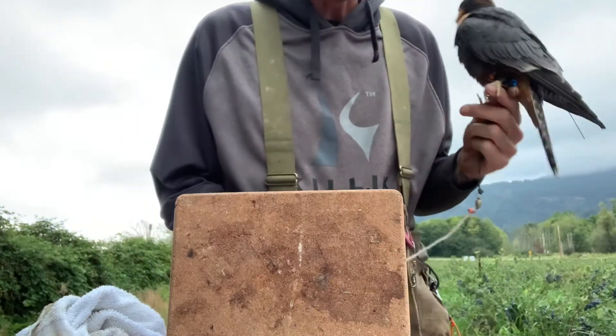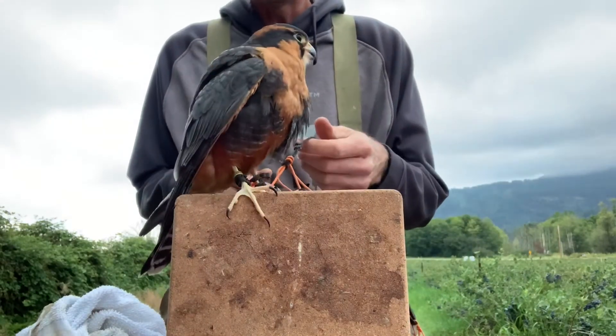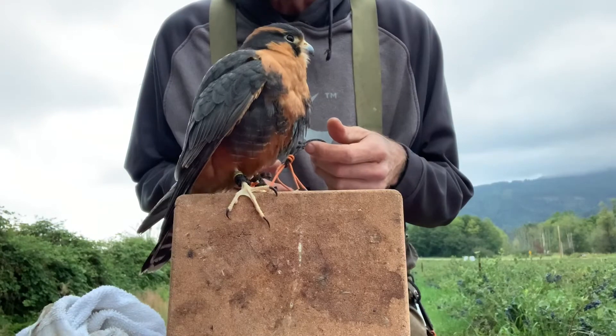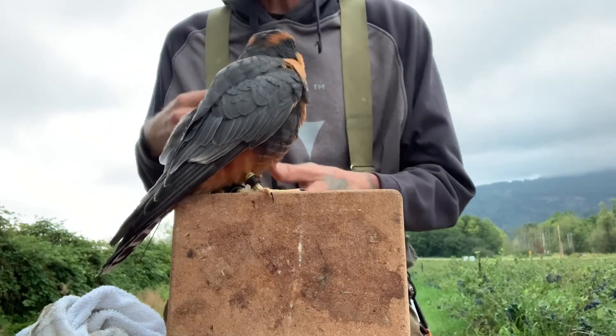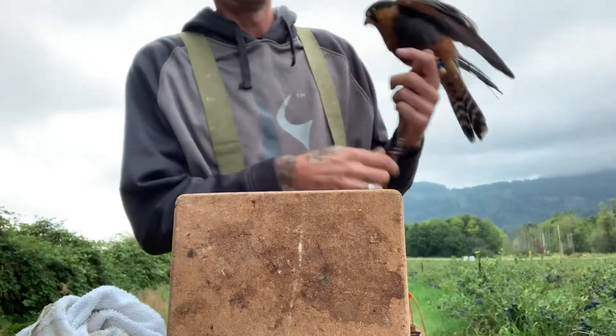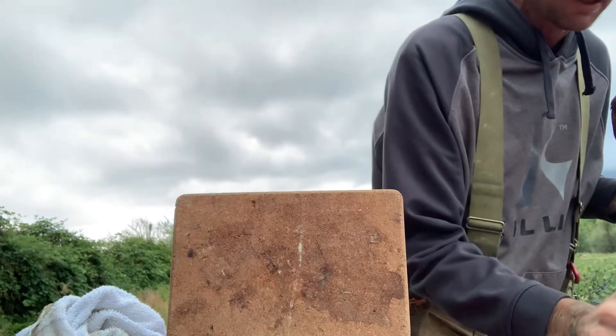This is what we deal with every day. We're gonna hop up — so he is a little on the fat side.